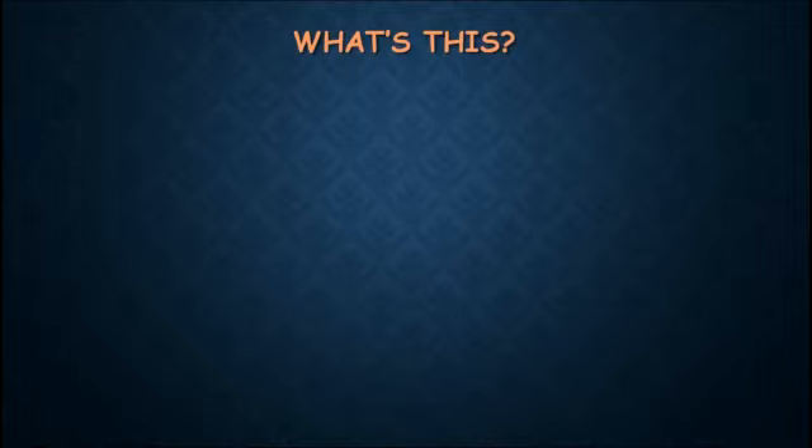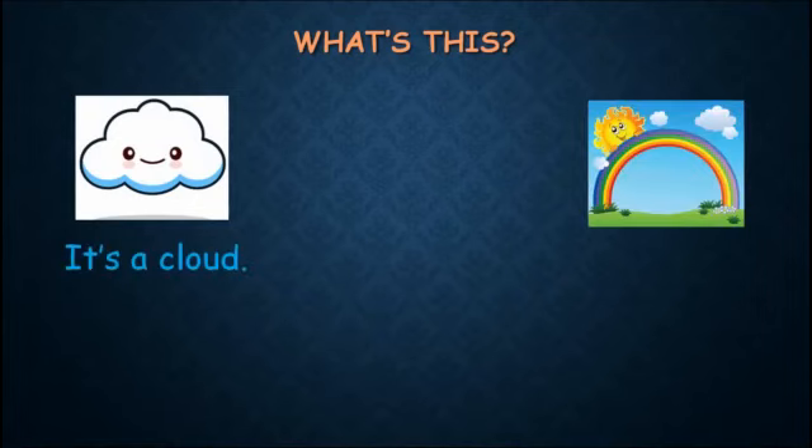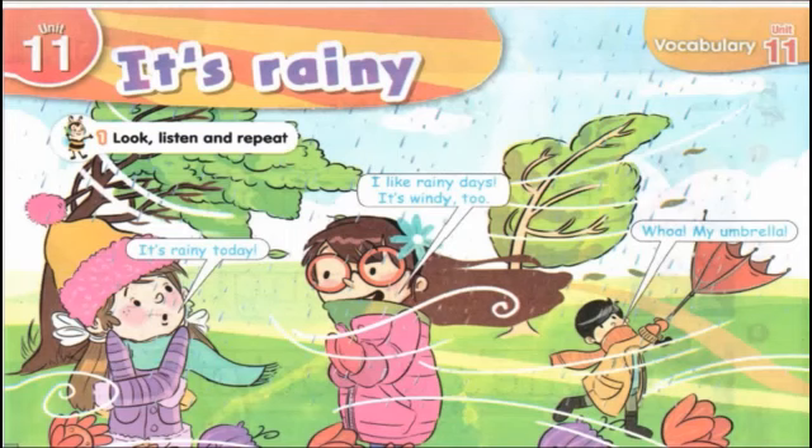Now look at the pictures and tell me: number one, what is this? It's a cloud. Number two, it's a rainbow. Picture three, is it a red pen? No, it isn't — it's a pencil.